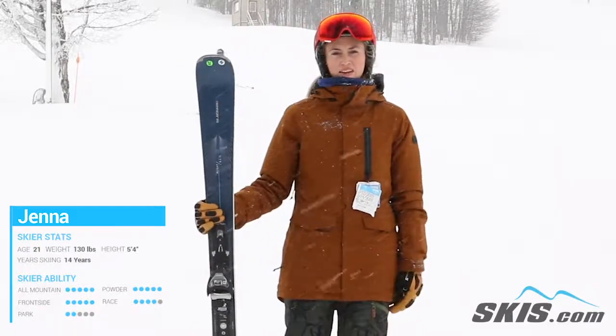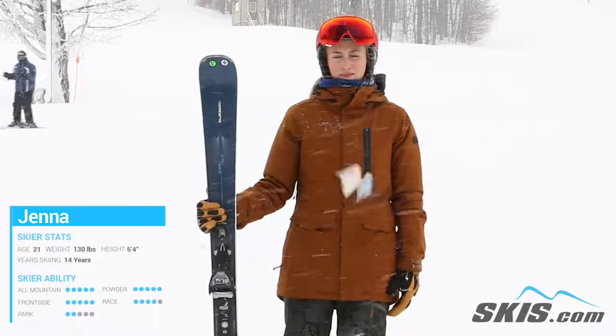It's super responsive, but it's just a little bit too stiff sometimes for me, but otherwise it's a nice, good, lightweight ski.